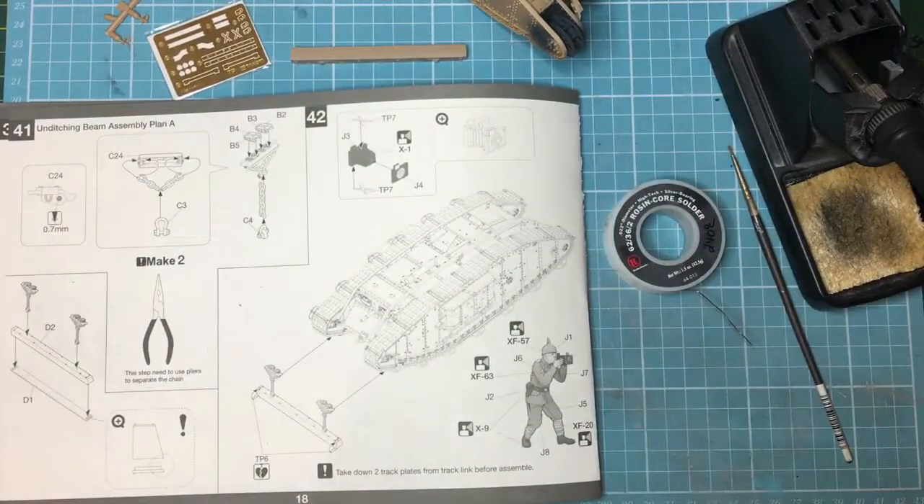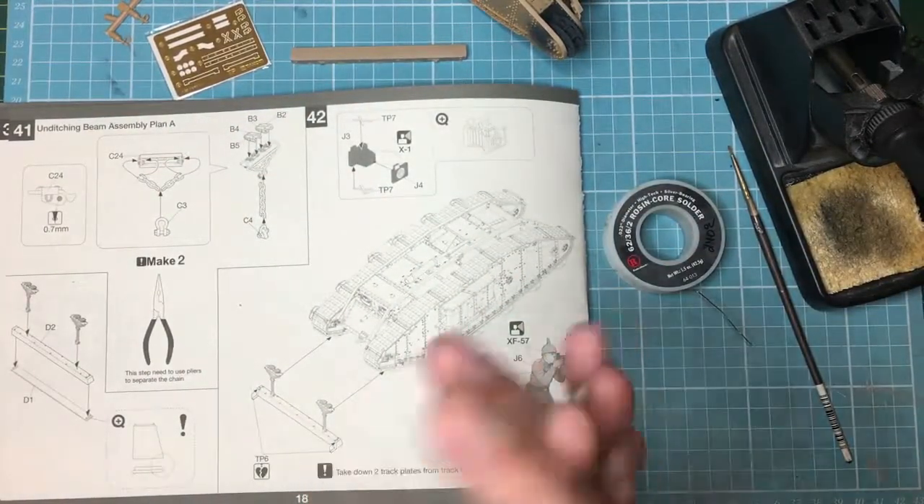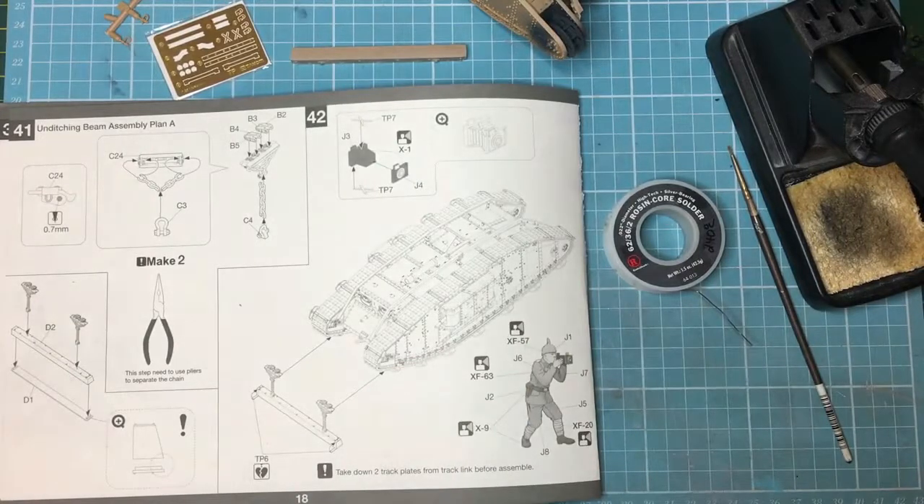Hello guys, Nigel here back again. Part 10 now of this build of this Mark IV tank from World War One in captured German livery.